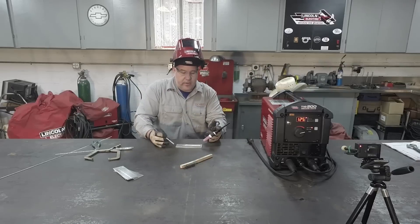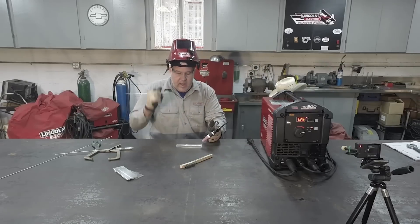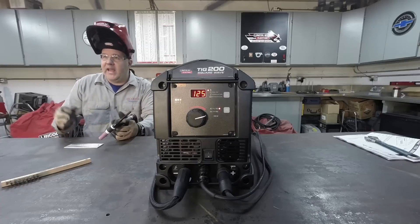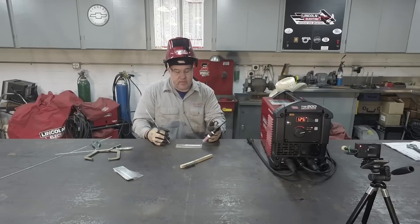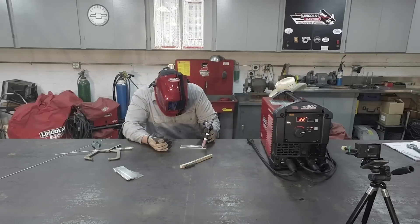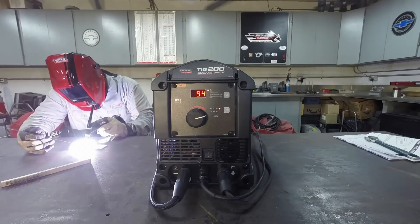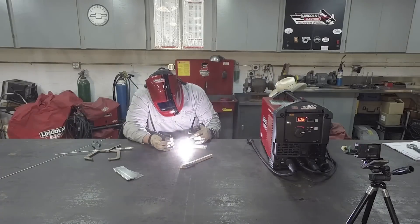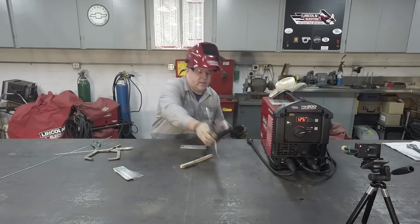Very good control of the arc — very tight, very responsive to the foot pedal. When you step down for more heat, the heat is instant, right there. That's very impressive out of a small welder. I really like that.